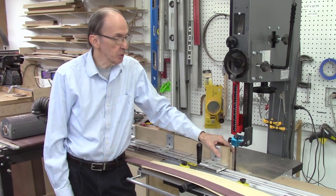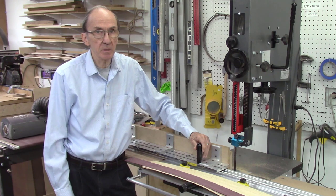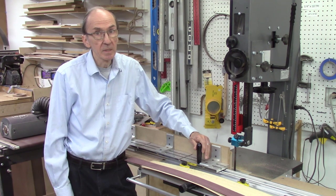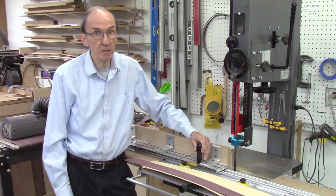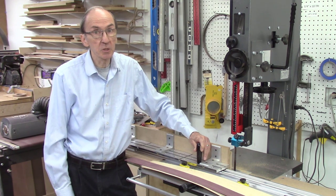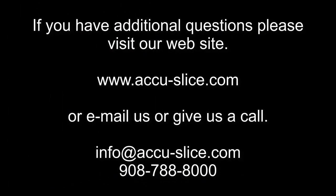This concludes this video with some additional tips on the operation of the Accu-Slice system and your bandsaw. I hope you found the tips included in this video instructive. There are some additional tips on our website on the main Accu-Slice homepage, including five videos describing the system, its installation, its operation, and even a video on how to attach woods to your sacrificial fences. If you have any additional questions or concerns, please give us a call or drop us an email. Thank you for watching this video — we'll see you next time.